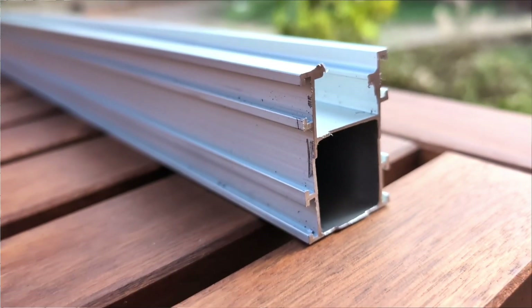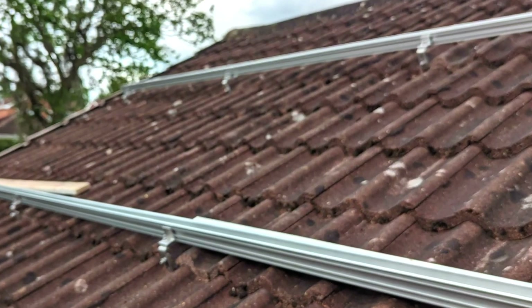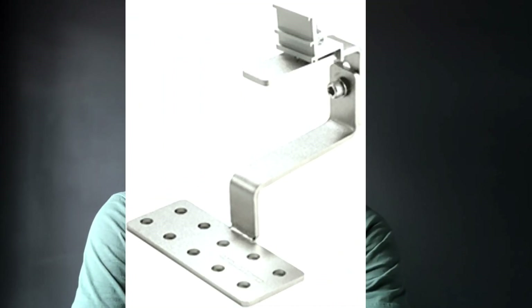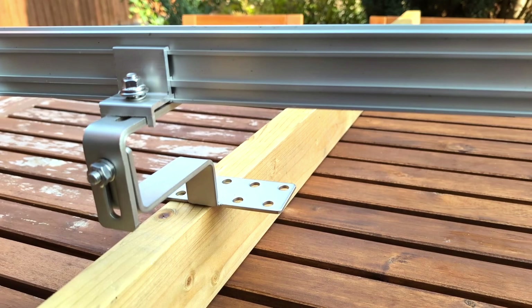Let's start with the rail. Solar panels sit directly on the rail — usually there are two rails under each panel, one at the top and one at the bottom. Some larger panels require a third rail in the middle. The rails float above the surface and do not come in contact with the tiles. To float the rail we attach it to a roof hook, which holds the entire system fixed to the roof and transfers the weight of the solar panels directly to the rafters.